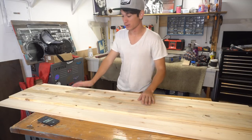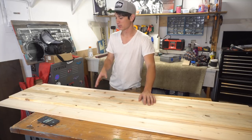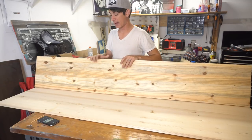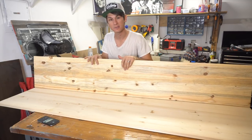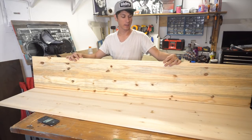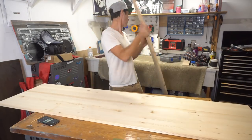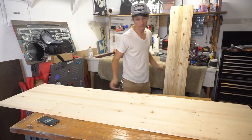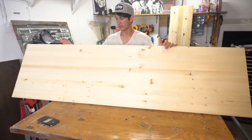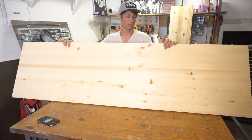I don't have a lot of time to do this, so this is going to be a build that should be pretty quick and not take very many tools. First I bought these pre-glued slabs — you can get them at Lowe's. This one is a 6-footer by 12 inches by 3/4 inch and it cost about 16 bucks. I'm going to use that for the sides. This other one here is about 30 bucks and it's the 20-inch by 6-foot by 3/4-inch.